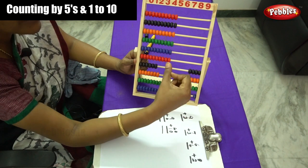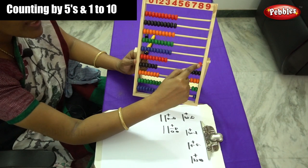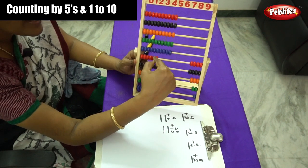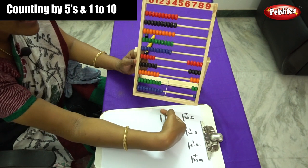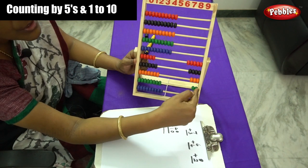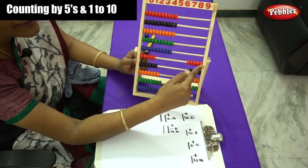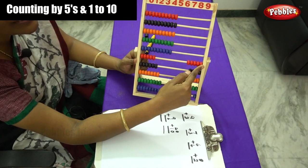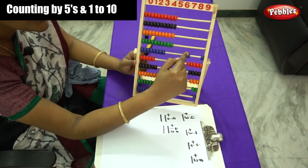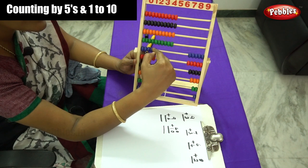And next you have to move the 5th rod, using your forefinger or thumb finger. So 1, 2, 3, 4 and 5. And next rod, you have to move how many beads? 5 after what number, children? 6. So you have to move 6 beads: 1, 2, 3, 4, 5 and 6.